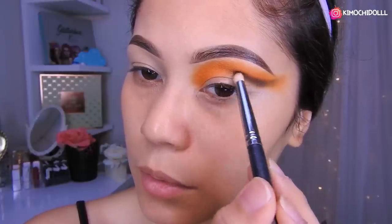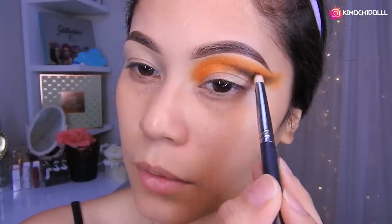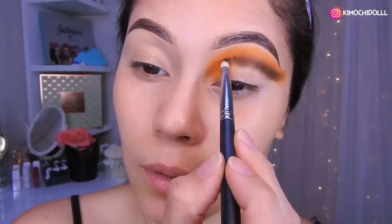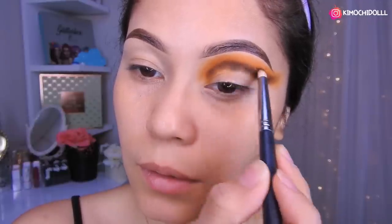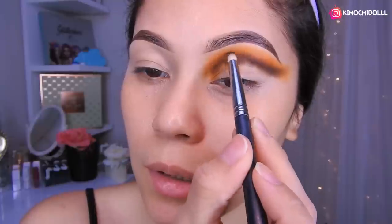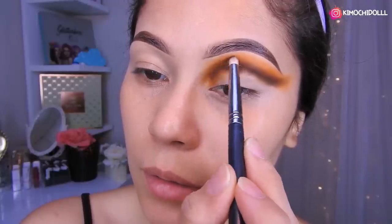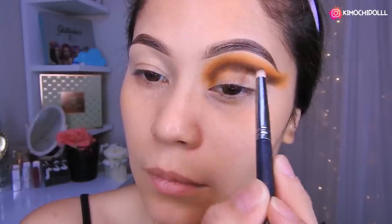Poco a poco lo van a estar difuminando súper bien. Por aquí van colocando un poco más de negro y lo van difuminando hacia arriba para que se vea difuminado con el naranja, de esta manera.